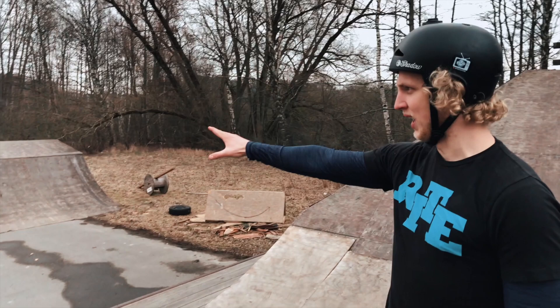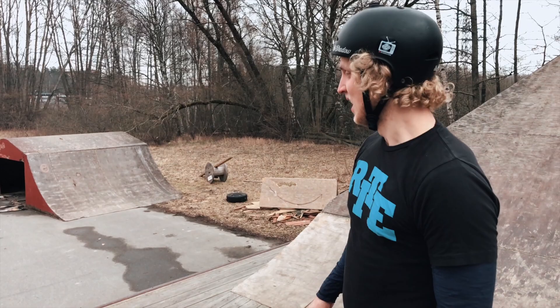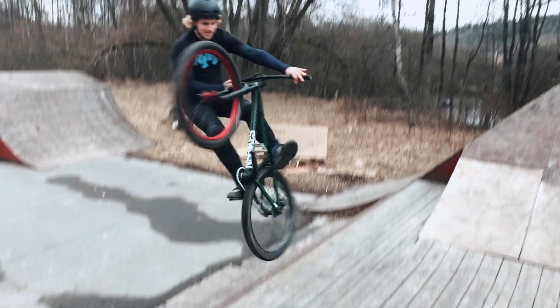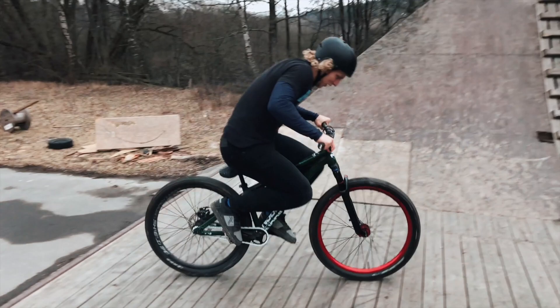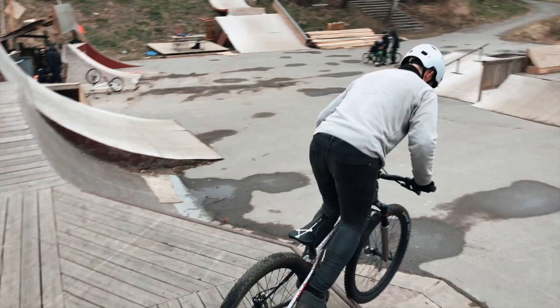Alright, so we decided to go to what we should probably call the old section — this is what's been here forever, it's insane. I'm gonna do some warm-ups to get used to all the angles and lips. I think we should do some tail taps — that's what I'm gonna do. That was intense! I'm warm now, which is a good thing.